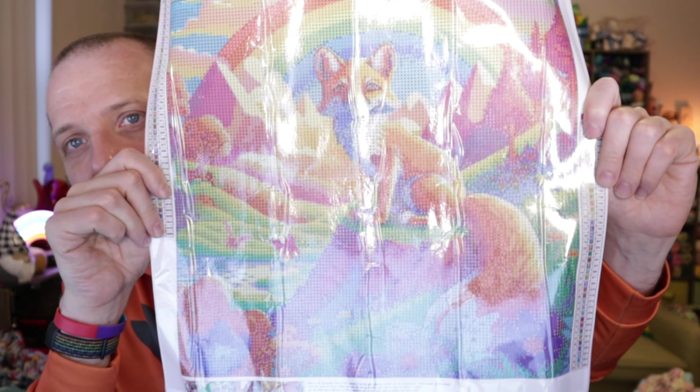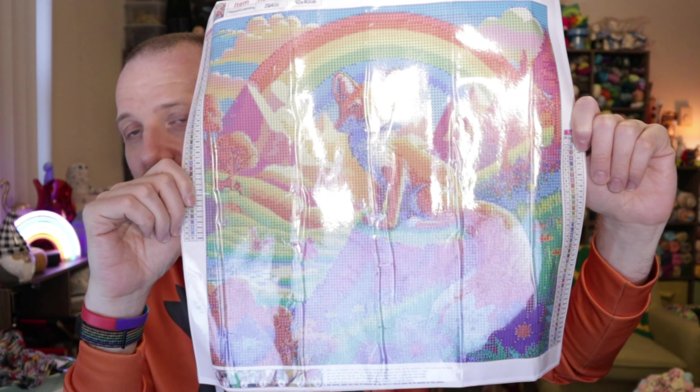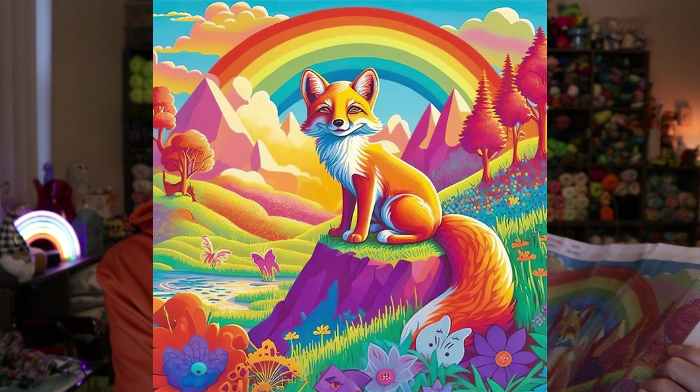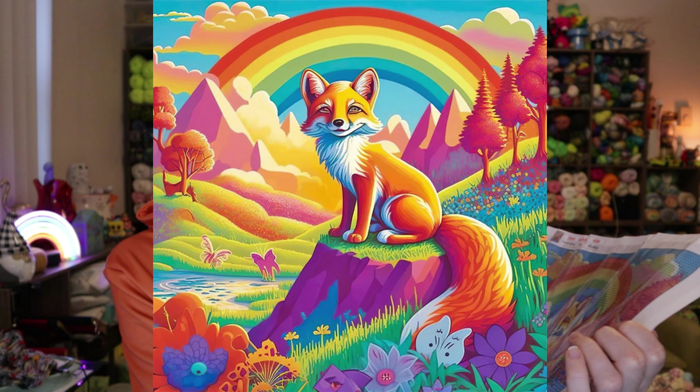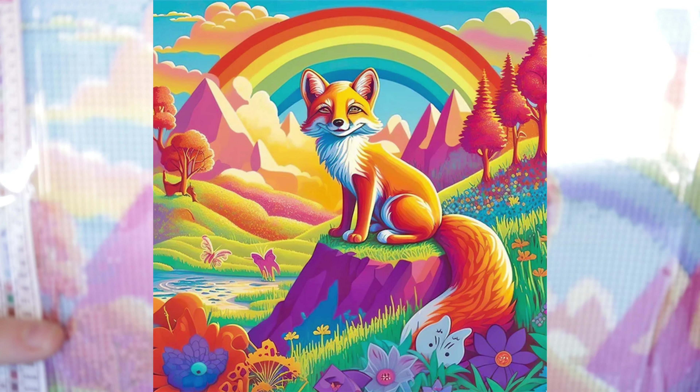Here's our toolkit. Here is the picture, which I have to say looks pretty spot on to the picture on their website. I think this is so cool. So you can see here, there are 40 colors.